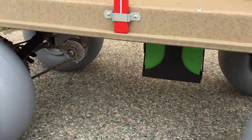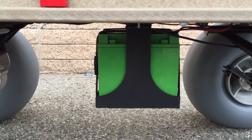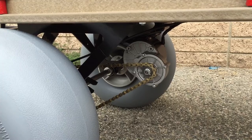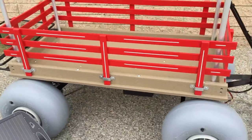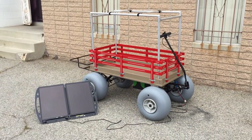As an option you can upgrade the batteries to a 22 amp hour, or standard 12 amp hour. It has a gear motor and chain drive.